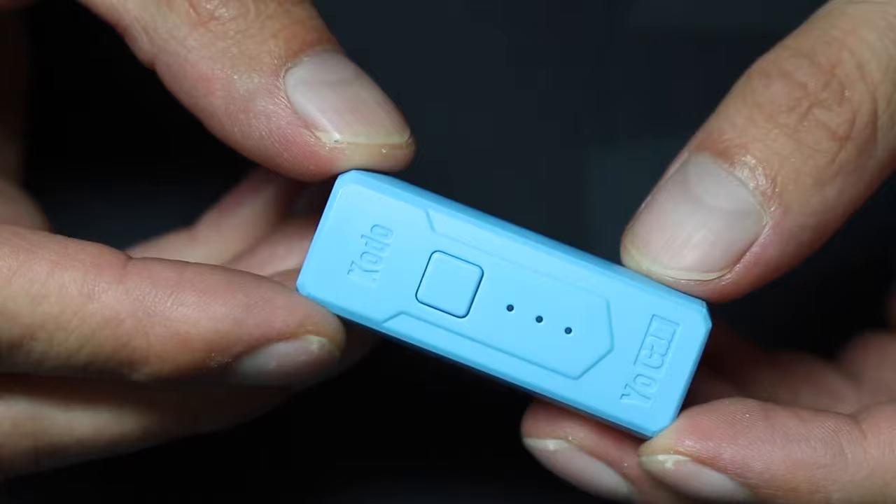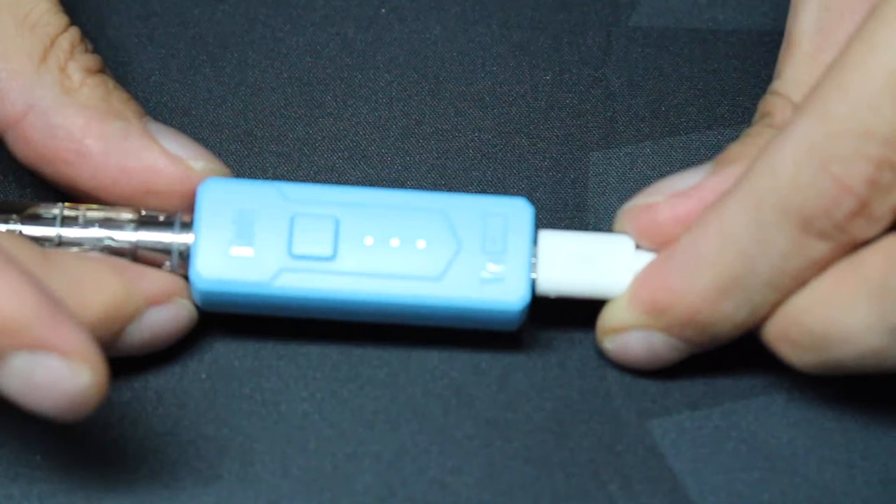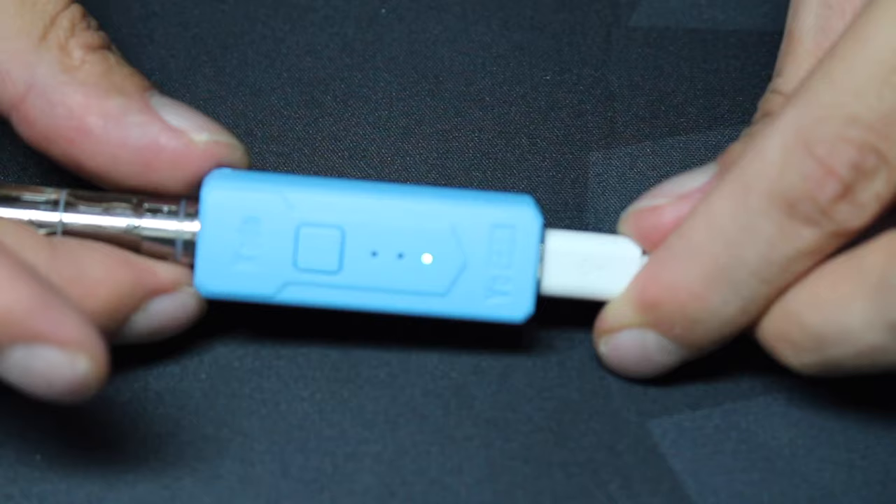The battery inside the Kodo is an internal non-removable 400mAh battery. It's a small battery, but I'd say it's actually pretty big considering the size of the device that it's in. You charge the device using the included micro USB cable, and since it's so small, it charges fast in only 30 minutes. And you can vape while it's charging, so that's always nice.